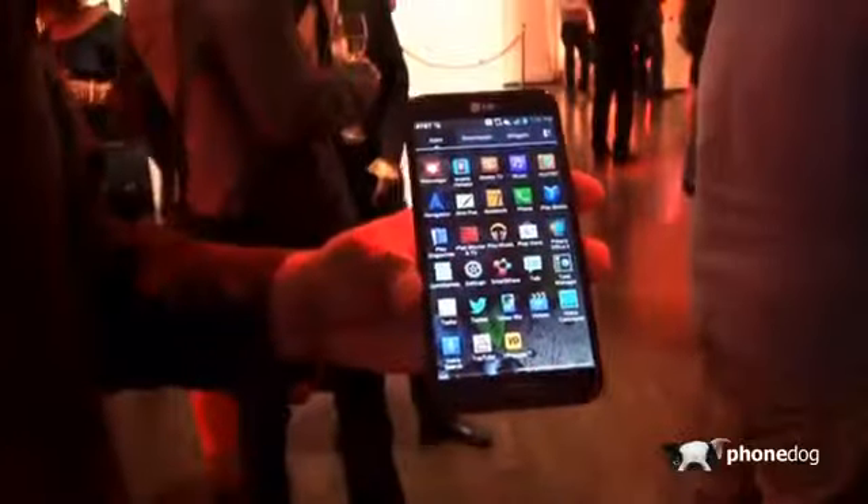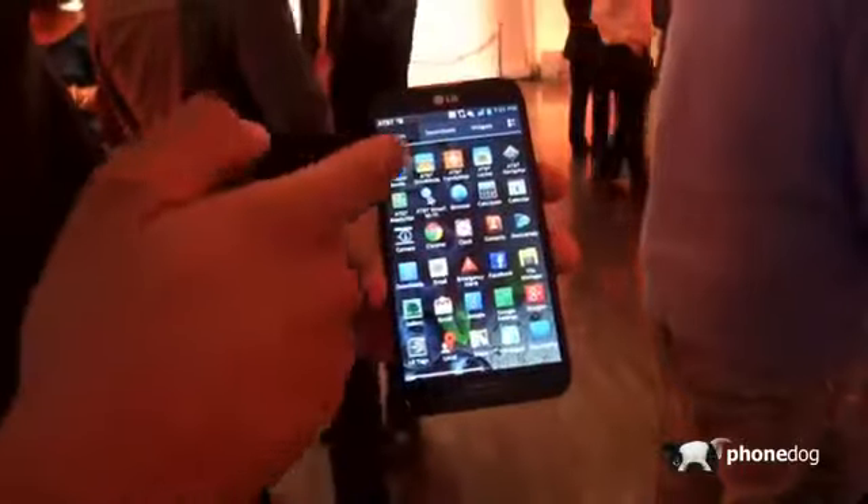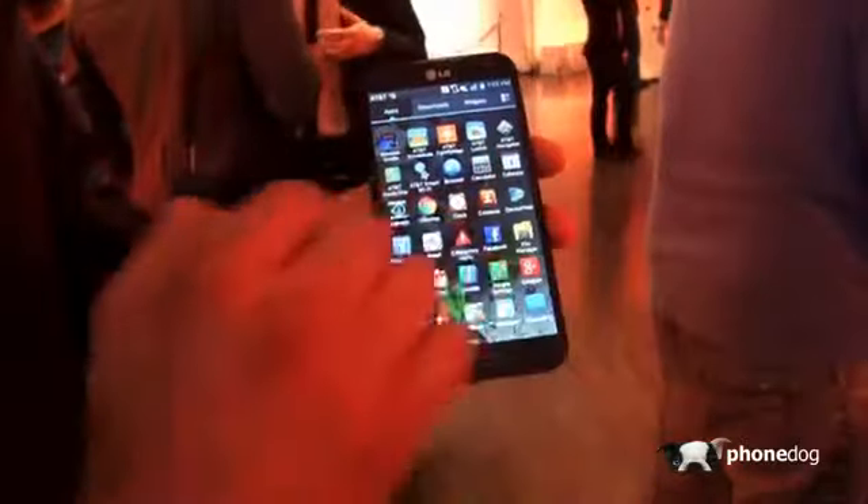Let's take a look at some of the AT&T specific applications, because this is coming out for AT&T. You can see mobile TV, my AT&T, their drive mode, their family maps — all sorts of things like that. They're going to have that preloaded inside of it.